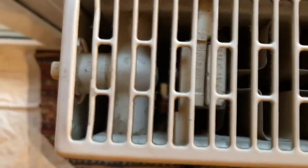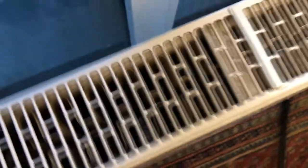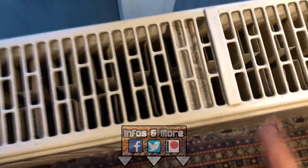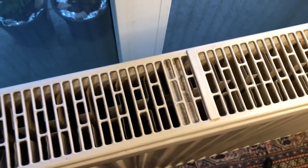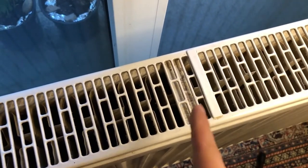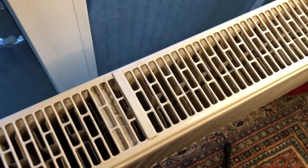This one is comparatively fairly clean because I've cleaned it about two years ago. Before that, the air was always nasty when I used it, and also a big problem when you've got allergies, especially pollen — you can feel the symptoms.